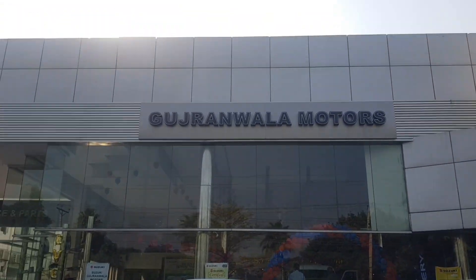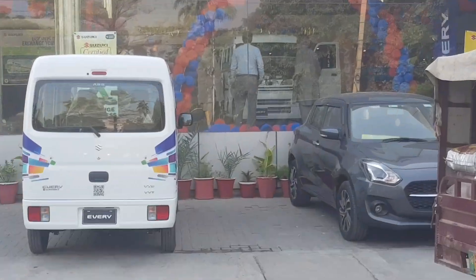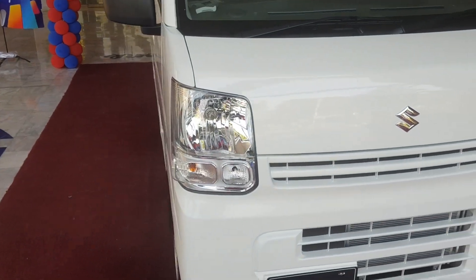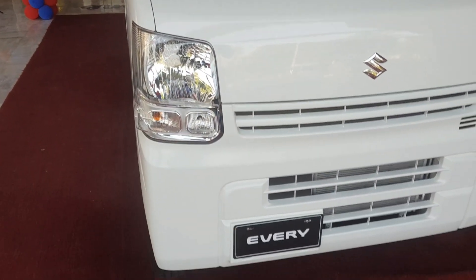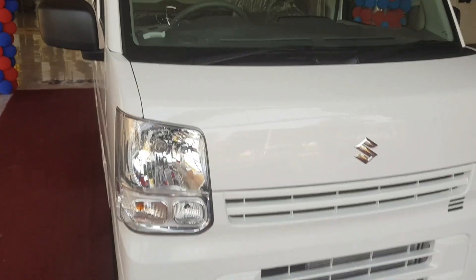Hey, how are you? I am at Suzuki's showroom, Gujaramala Motors. You can see everyone inside. Hello guys, welcome to another video. As you can see, Suzuki Every is not launched yet. This is a VXR model. You can give a walk-around.